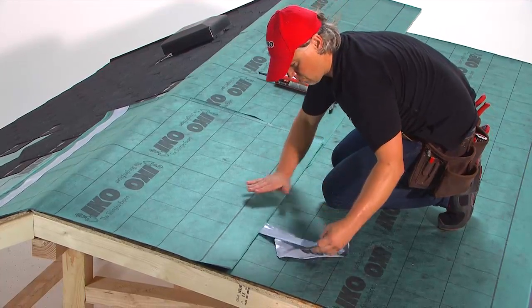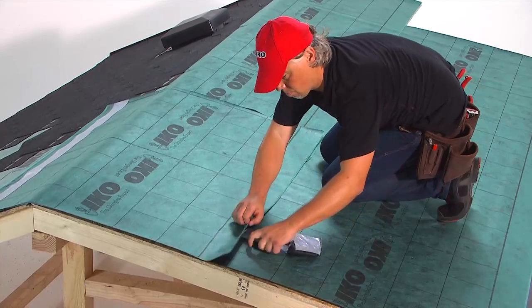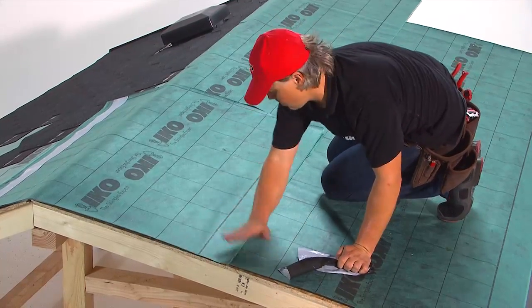On all IKO Armabase underlay, there are 10cm lines on the rolls for easier overlapping.